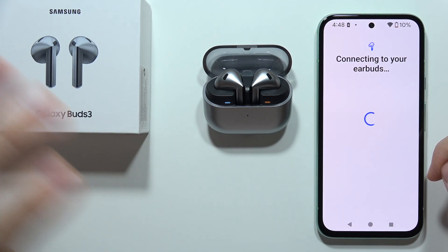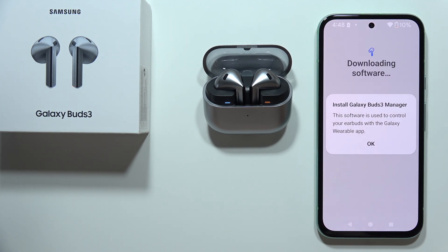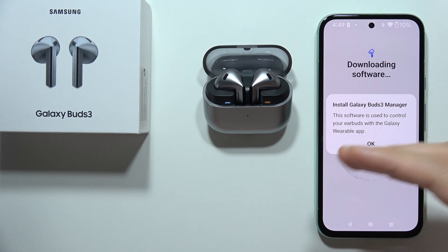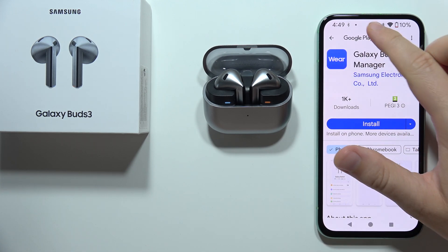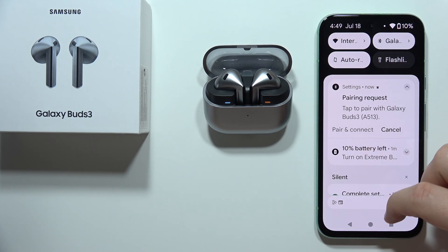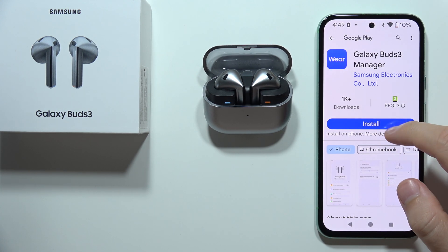Accept the pairing request. Now just be patient and wait a little bit until we are successfully connected. As you can see, it automatically downloaded the Galaxy Buds 3 Manager, so we have to click OK, and now we have to accept this pairing request — open it, click on Pair and Connect, and now click to pair again.